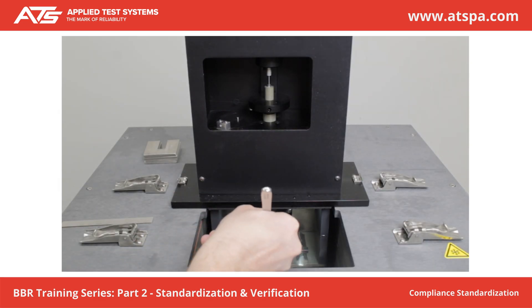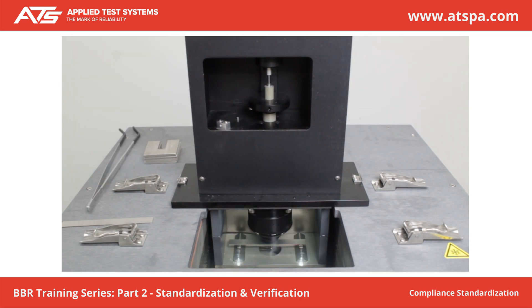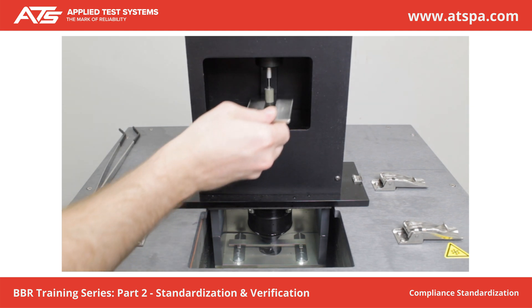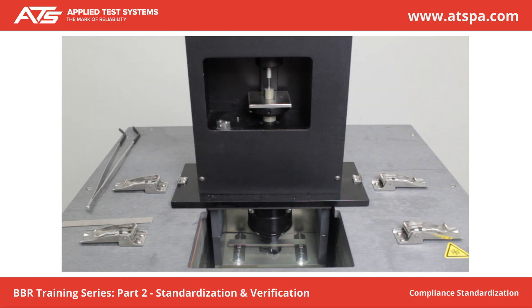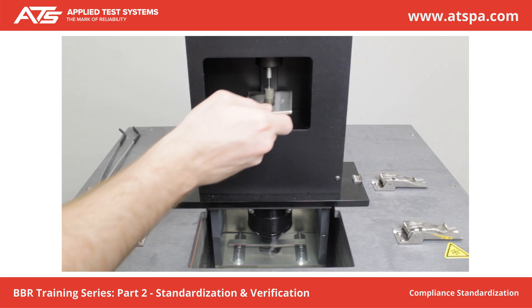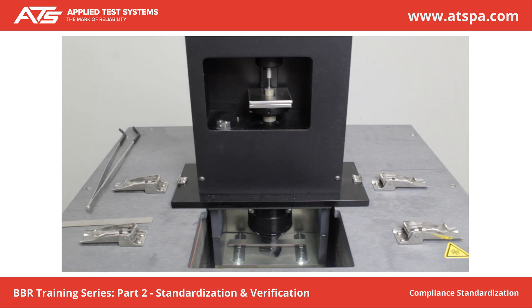Place the non-compliant beam on the sample supports. Adjust the zero regulator to lower the load shaft to the zero position. Press Tear. Apply a 20 plus or minus 10 mN load on the beam. Press Next. Place Weight A on the weight pan. Wait 5 seconds. Press Next. Place Weight B on Weight A. Wait 5 seconds. Press Next.